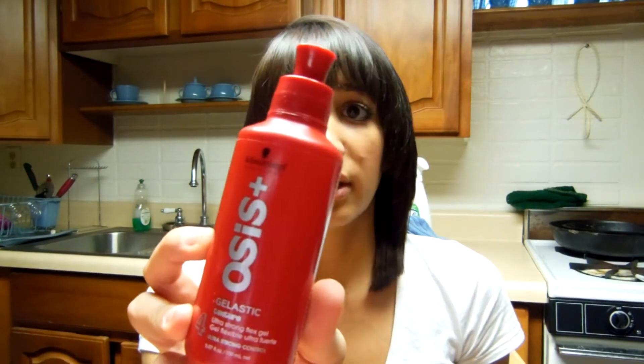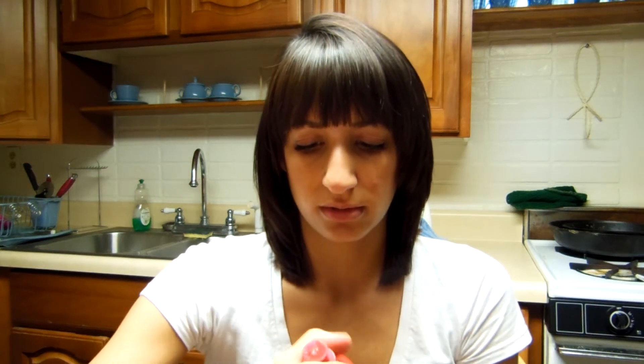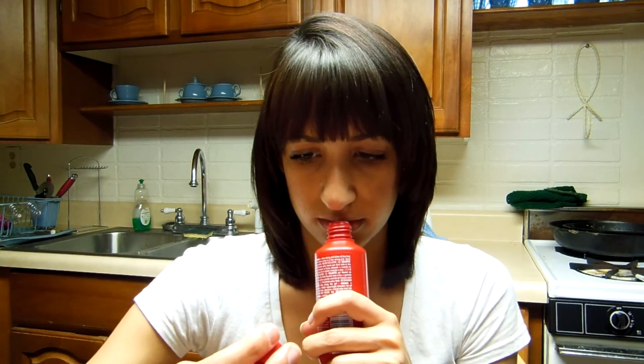It says ultra strong flex gel — texture plus ultra strong definition all day long — and gives minutes of flexibility to mold the style and dries in a firm, strong grip. Apply to damp or dry hair, so I guess you can use it on any kind of style of hair. I guess it's full-size — it's pretty cool. I haven't opened this yet. It smells good. I haven't used it because I don't use gel on my hair, but I know people that do and I could probably give this to them. It is full-size and that retails for $18.